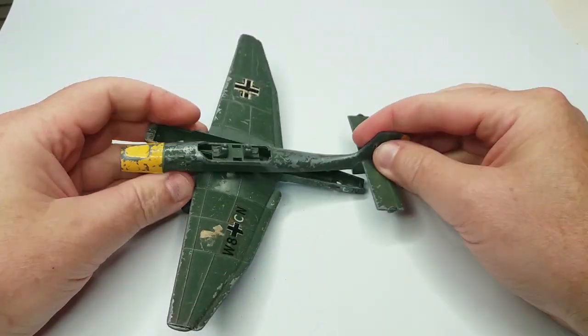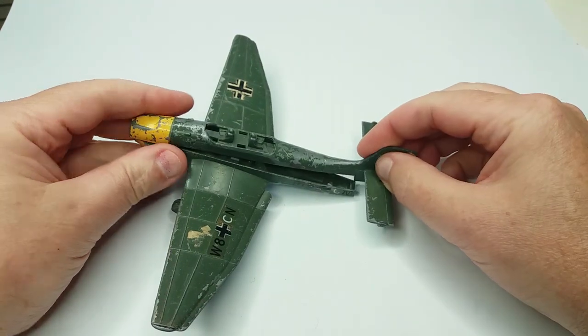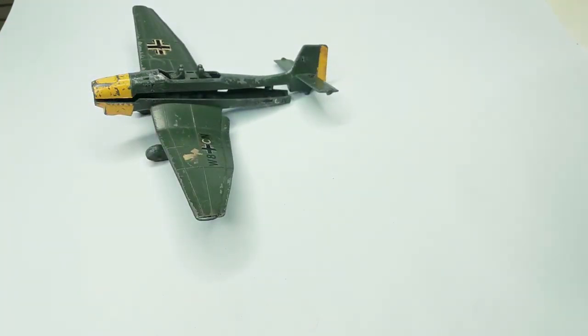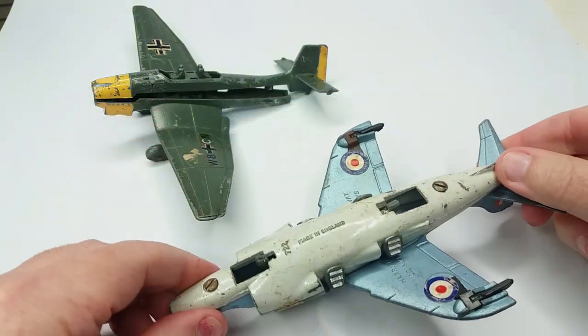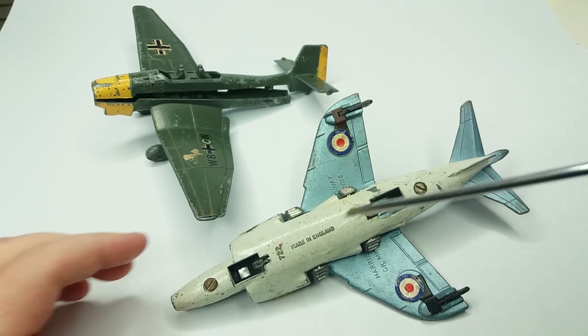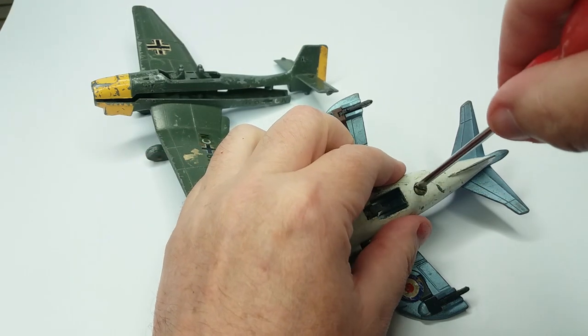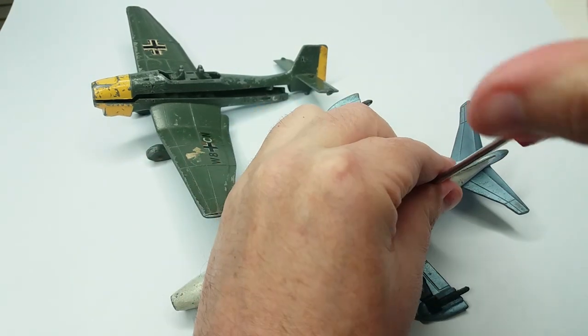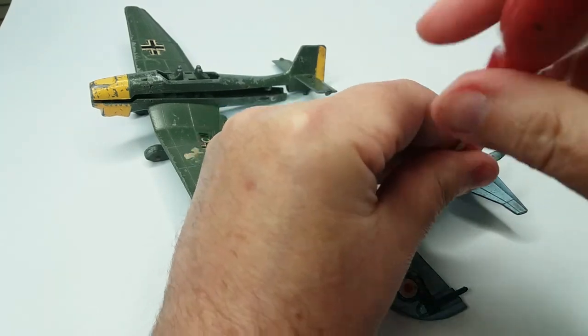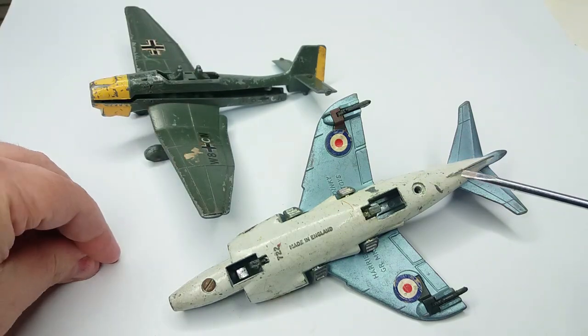First we need to get two screws to hold the thing together and we're going to get these from a donor model. I have two of these Hawker Harriers that are both very smashed up, and the idea is I'm going to take some spares out of the worst one. So for this video we're going to steal its screws and use those in the Stuka.